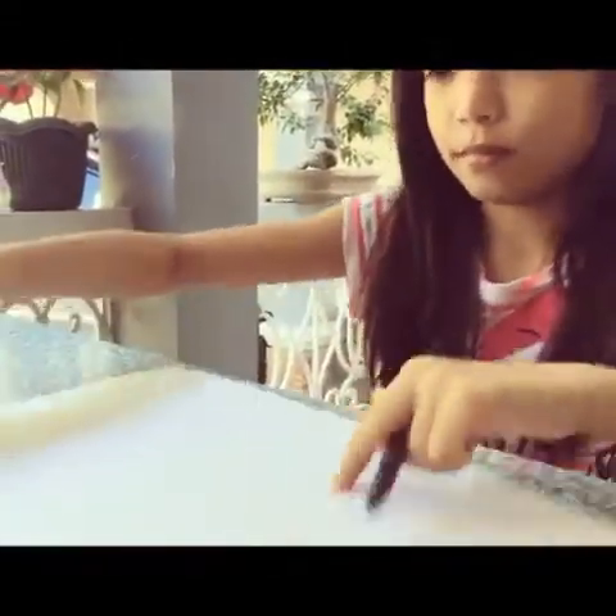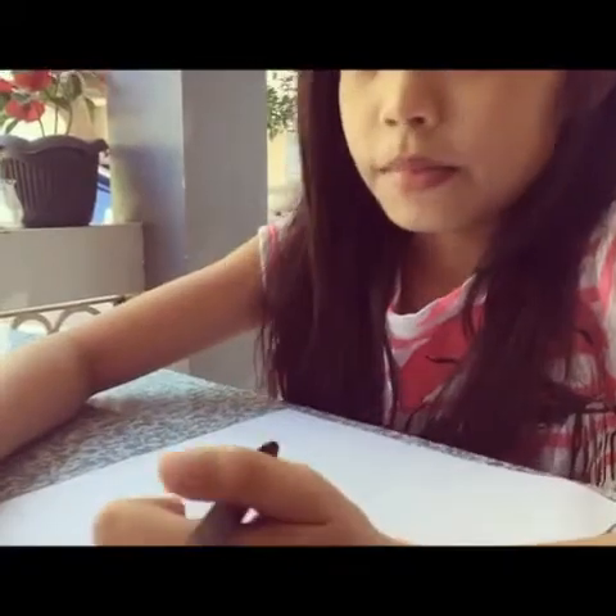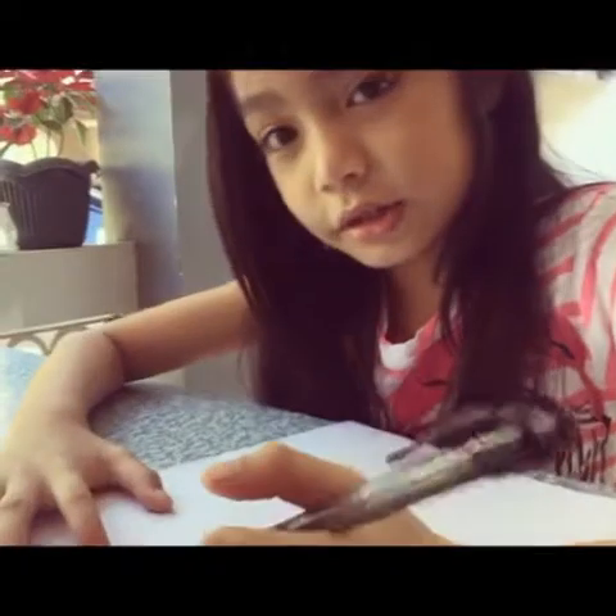So make your paper shaped like this. And then you need to make your body — I am going to be making a parrot with me in that costume. So let's get started.